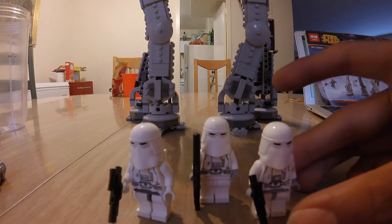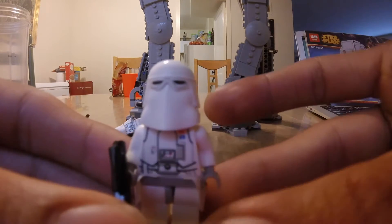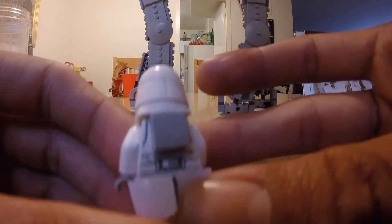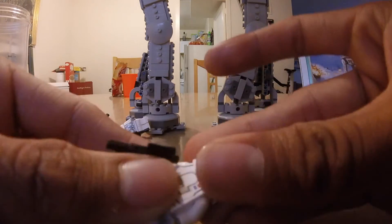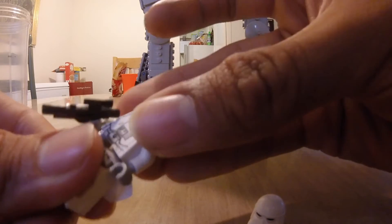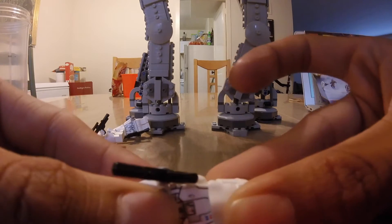These snowtrooper minifigures actually look pretty good for being knockoff Legos. I think it's because they're very generic troopers that they're somewhat easy to make. Overall, I'm impressed — I've never had this style of snowtrooper before. As you can note, this snowtrooper is missing his backpack, which is one of the few missing pieces. Also, the head can't come off the helmet — it's very weak, and so is the body. That's the main downside: it's not as sturdy as Lego, but they look nice. As long as you're not trying to show off the heads, you'll be fine.